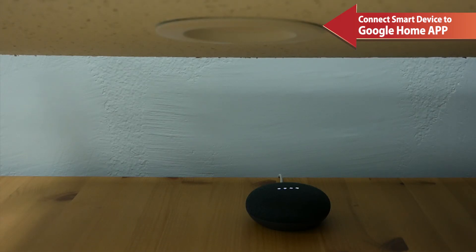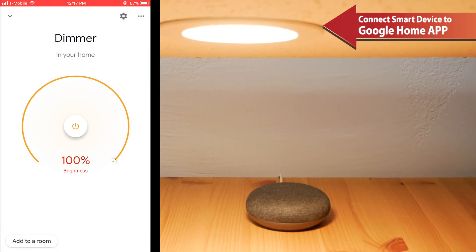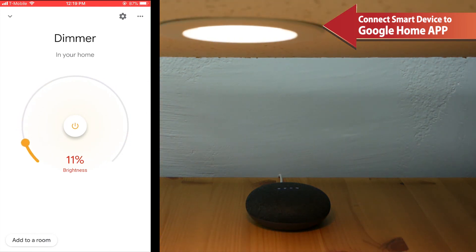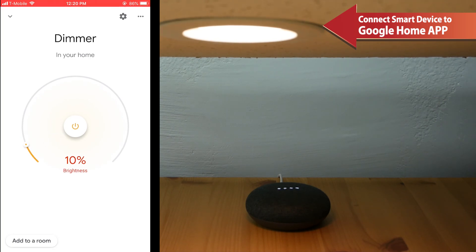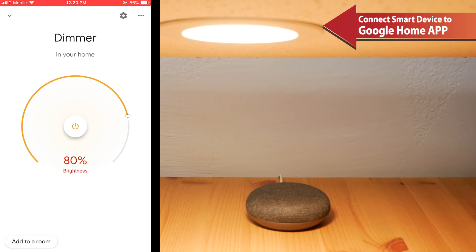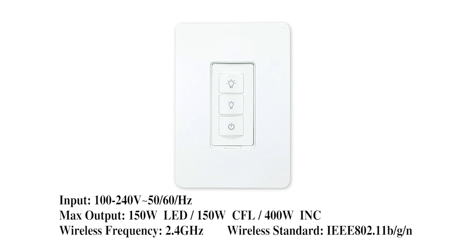Hey Google, turn on the dimmer. Turning on the dimmer. Hey Google, reduce the dimmer to 10%. Setting the dimmer brightness to 10%. Hey Google, increase the dimmer to 80%. Setting the dimmer brightness to 80%. Hey Google, turn off the dimmer. Turning off the dimmer. For detailed information, please refer to the enclosed instructions.